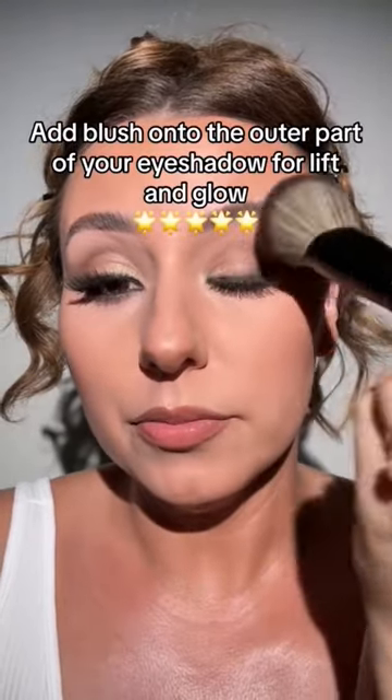I'm going to press a little bit more here. Picked up a little bit more, and we're going to build that on top of the cheekbone. I did less on this side so you can see. There's a glow, there's a lift — obviously it doesn't need to be this intense, but this is fun.